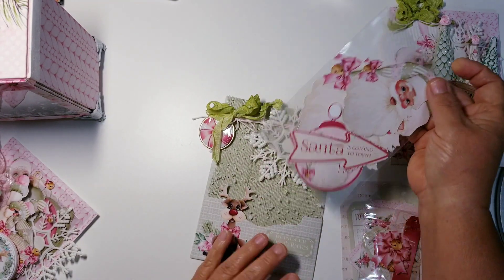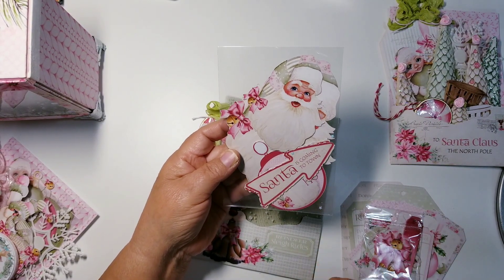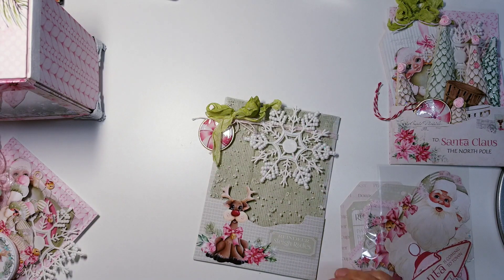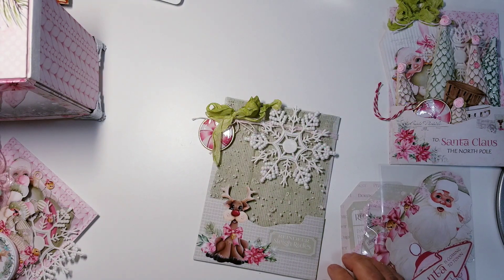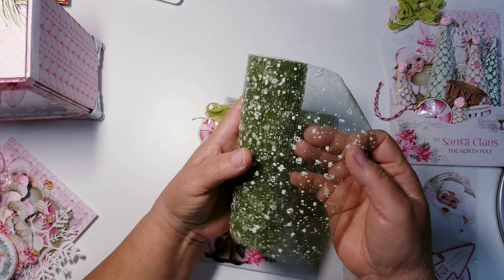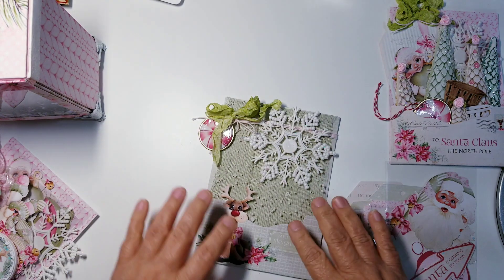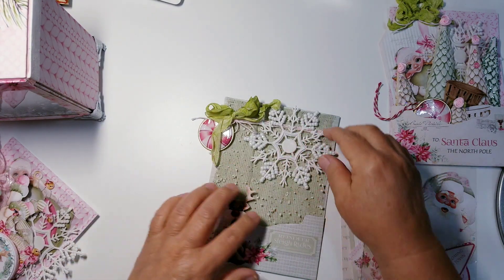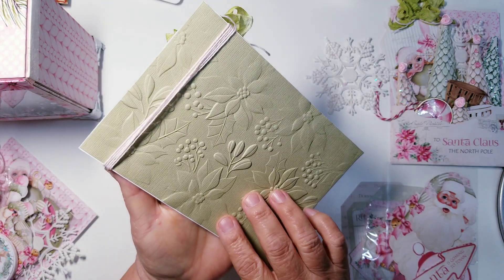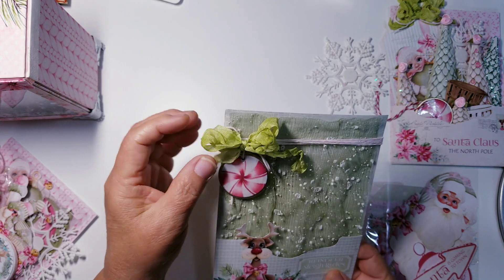Here are the Santa things that I cut out, whether with my Brother Scan N Cut or fussy cut — I think these were with my Brother Scan N Cut. In the back, I went to the Dollar Tree and they happened to have that snowy mesh, but they had it in this green that matches the green on the paper. So I just added a little piece back here to make it look like a snowy background. I wrapped some twine around here — there's the backing on that. This one does have a backing as well, and I just added a seam binding bow.